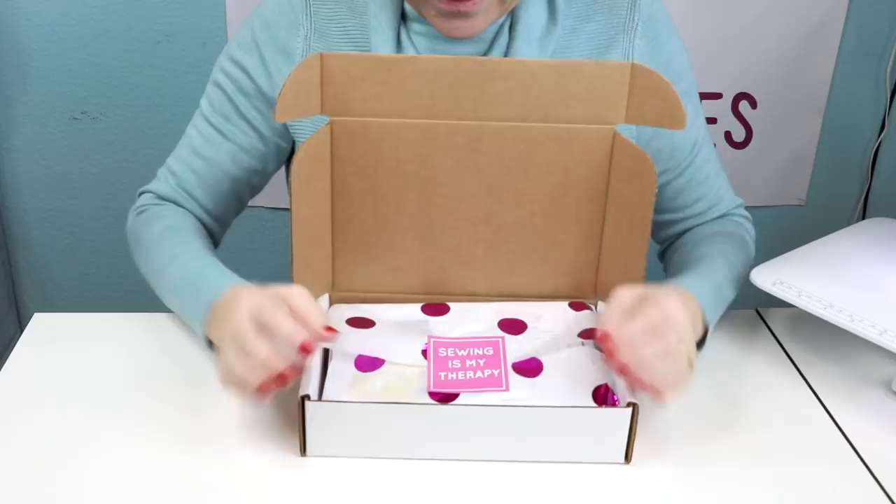Hi, I'm Kelly with Pins and Needles Kits, and today we're going to be doing the tutorial for our small box project number four. We created a cute little apron using Beauty Shop fabrics from Cotton and Steel. I'm going to show you what's in the box — we've got this cute new little sticker: 'Sewing is my therapy, keeps me sane.'